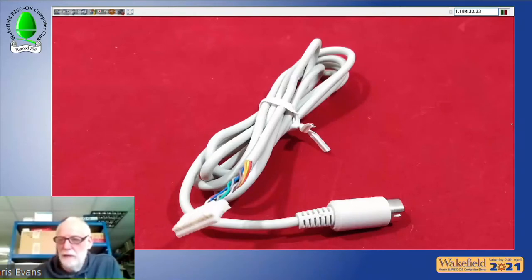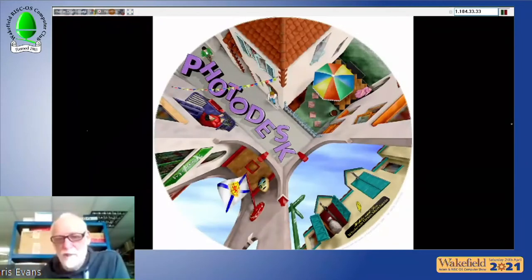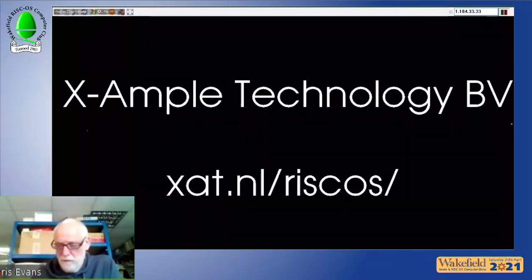Regarding Photodesk — at every show people ask about new versions. Development had stalled over the last few years due to other commitments, but Chris is very pleased to announce that Paul Roivers of Examplet Technology has now taken over all aspects of Photodesk: development, sales, and marketing. Examplet will be making their own announcements shortly.